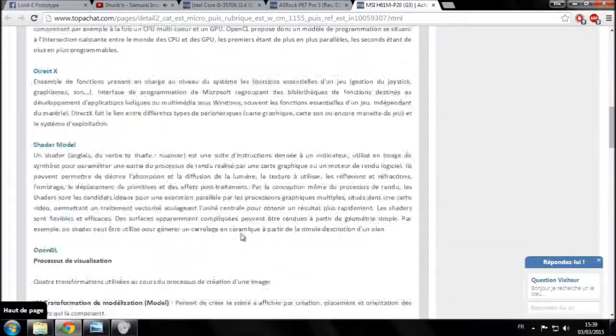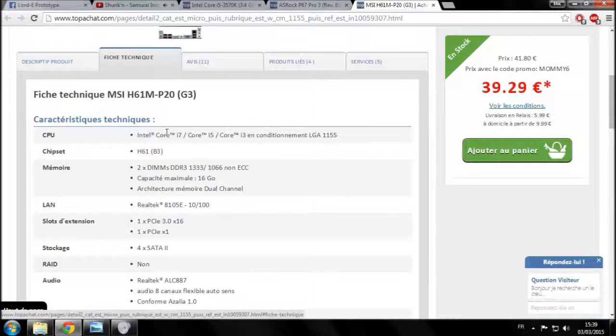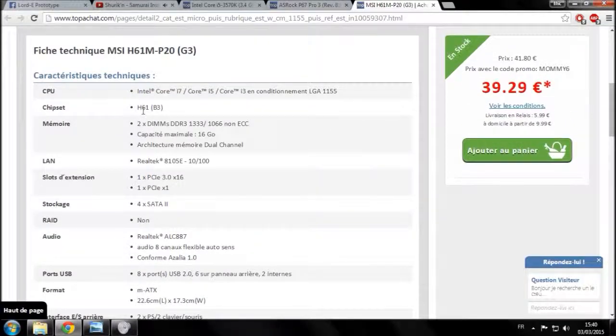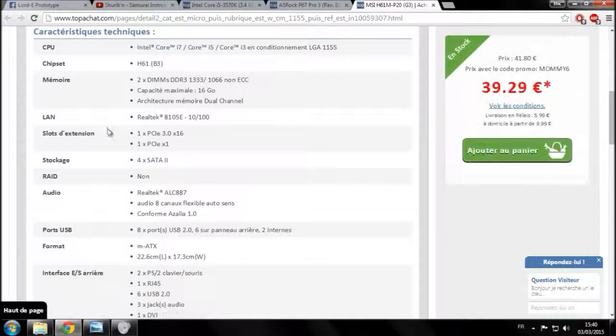Dans la fiche technique, vérifiez bien que votre carte mère est en LGA 1155 — ça correspond au processeur que vous avez choisi. Vérifiez bien qu'elle supporte le type de processeur, donc l'i5. Vous avez aussi le nom du chipset — vous pouvez le copier-coller dans Google pour aller chercher ses spécificités et savoir ce qu'il apporte de nouveau par rapport aux anciens chipsets.